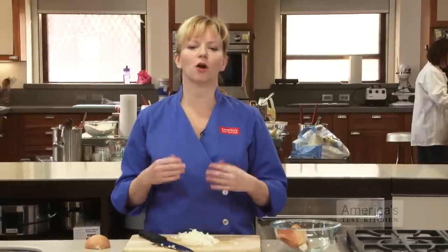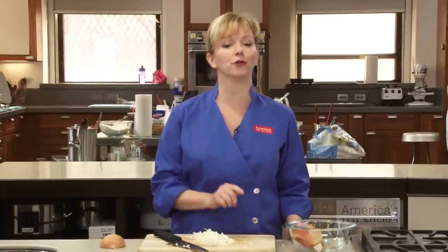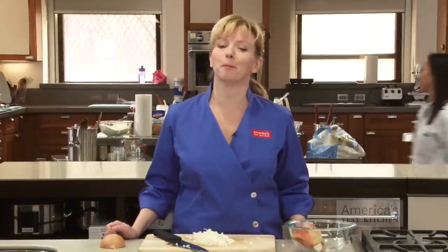That's half the onion — of course you want to continue with the second half as well. As you practice, just take your time and always think about your hand position. Soon you'll become much more confident with this basic knife skills task, and after working your way through a few bags of onions, you're going to become much quicker too.